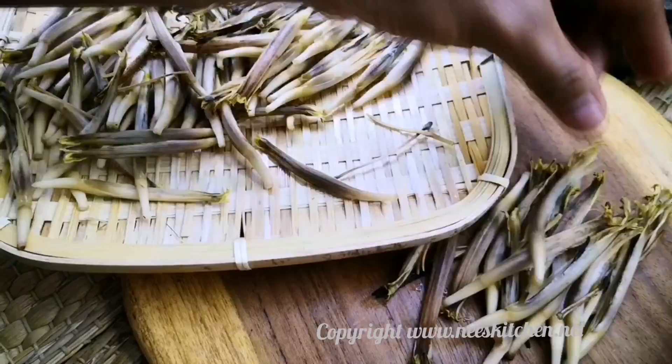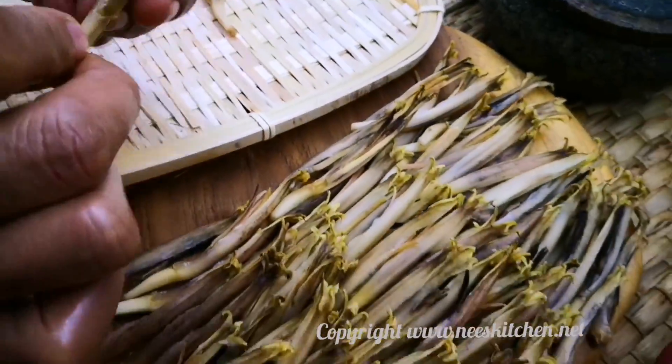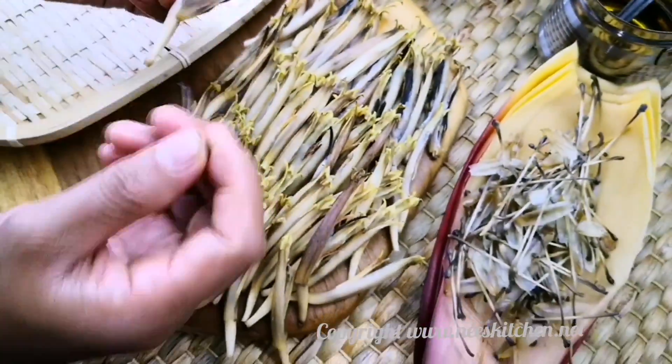We are going to do a healthy food. We are going to cook the food.